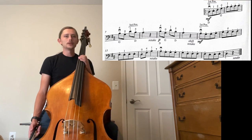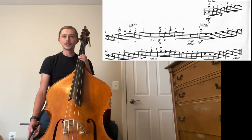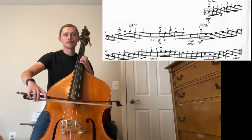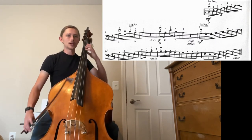In measure seven, we have to shift again. This time we have less time to do it — we have to shift on the open G. This is something you want to practice slowly and gradually speed up.